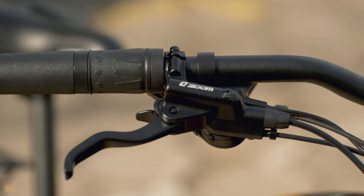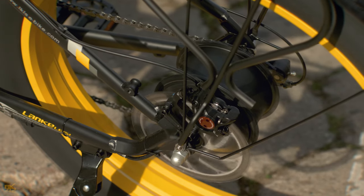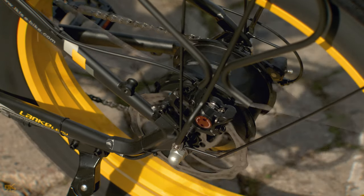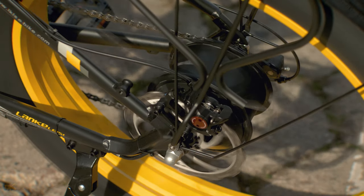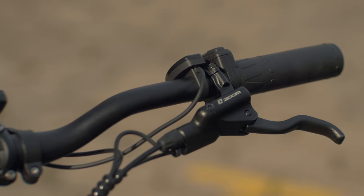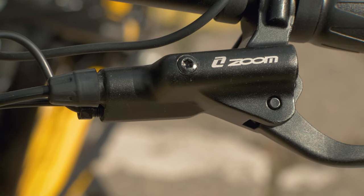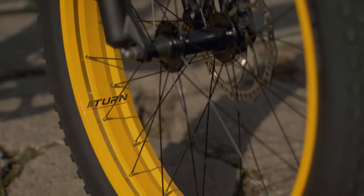The hydraulic zoom brakes of the Lankel SEXC 4000 have 180mm rotors. These brakes are definitely robust, but they aren't as powerful as Shimano's top-of-the-line brakes. However, they do the job, especially considering the price of the bike. When it comes to braking, the left lever controls the rear brake while the right lever controls the front brake — important to remember whether you're riding on the trails or cruising around town.